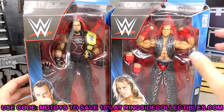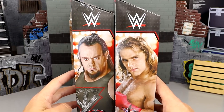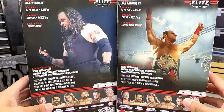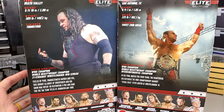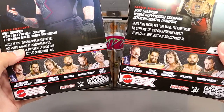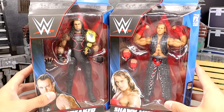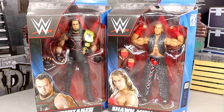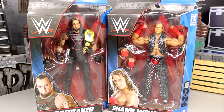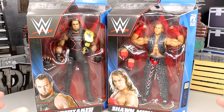They look pretty good in package — it's your standard Elite packaging with Greatest Hits at the top. On the side you get a nice shot of both men, and on the back another shot as well. I'd love to see the figure come with the championship, but the rest of the wave figures' names are on the side. Let's crack these guys out and find out if they're better or worse than their original counterparts.